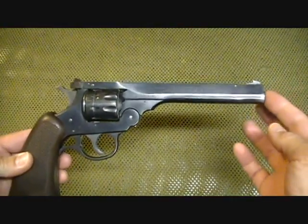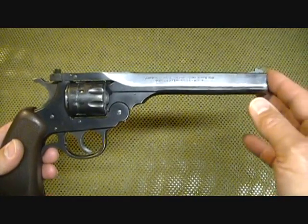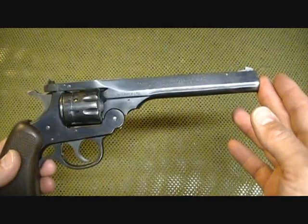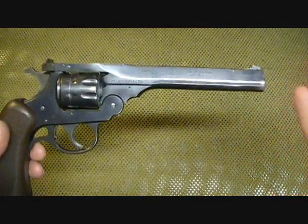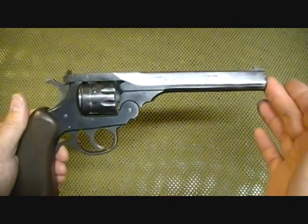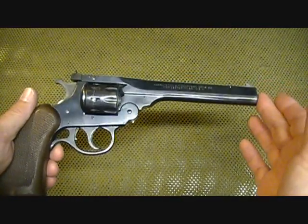There's a lot of information online about H&R revolvers. If you want to look it up, you can Google H&R revolver with whatever model you have, and there is just a ton of information — including most of the ways to find out the manufacturing date. So if you have one of these or you're looking at one, that's a very easy way to find out information.